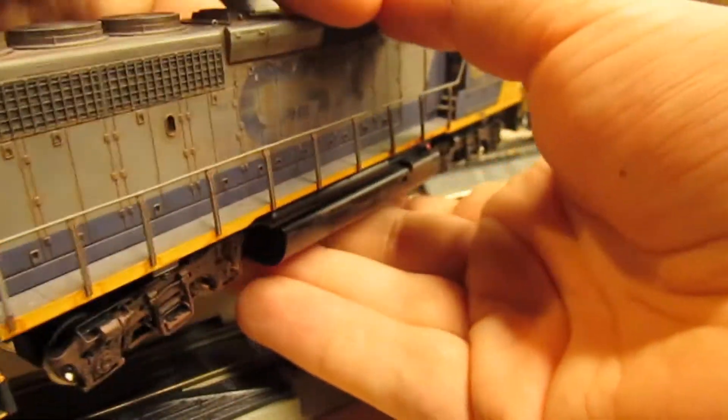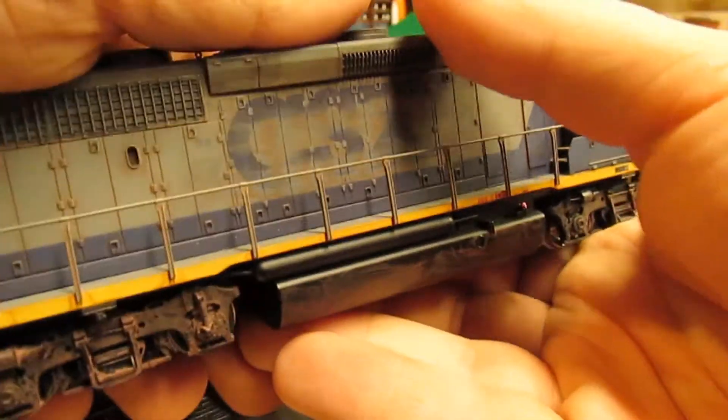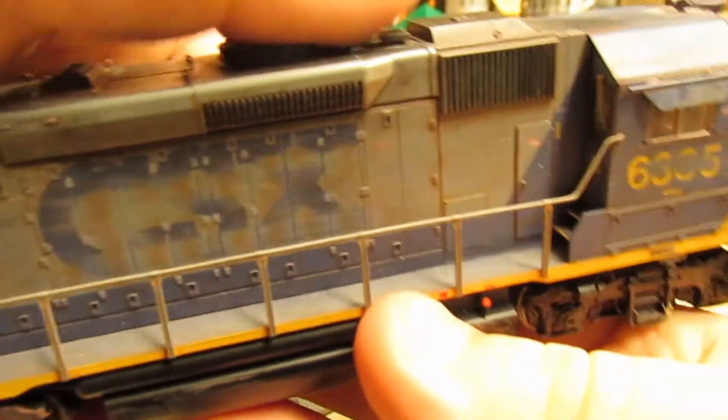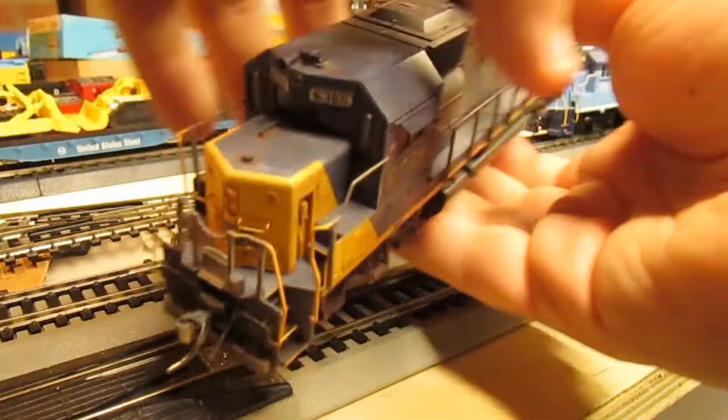Continuing on the engineer's side — rust on the fuel tank, trucks, and a lot of grime. The logo got a bit more scratched out and faded on this side, ditto for the numbers. But all in all, this is a very cool locomotive.